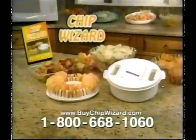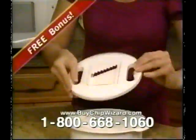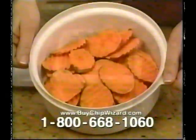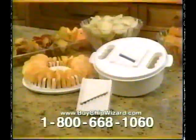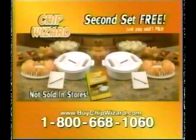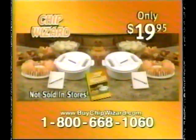Complete with slicer station and recipe guide for only $19.95. As a special bonus, we'll also include the wave cutter free. Now slicing fancy ripple-cut veggies has never been easier. But wait — call now and we'll send you a second Chip Wizard with slicer station and wave cutter, yours free. Just pay processing and handling. You get it all, a $60 value for only $19.95.